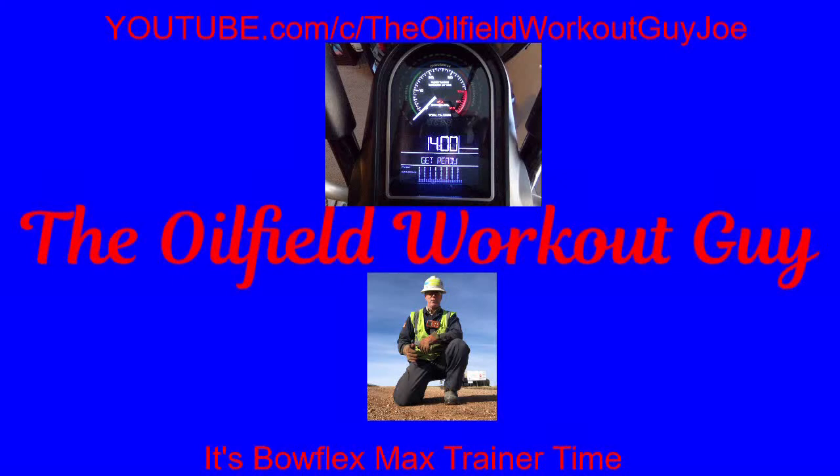You ready? Time to sweat. Let's go. Hello guys, welcome back.